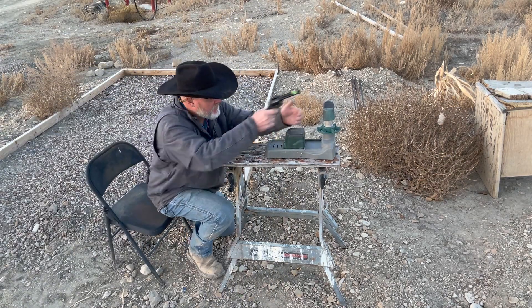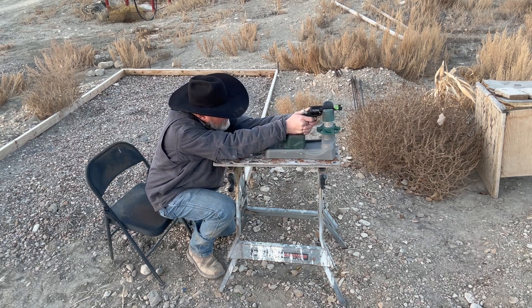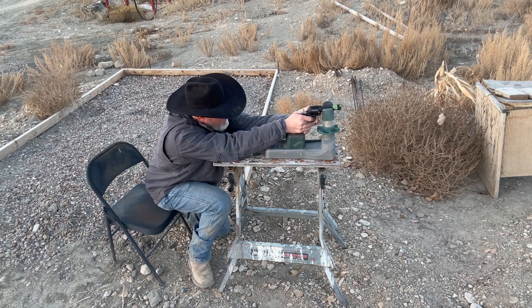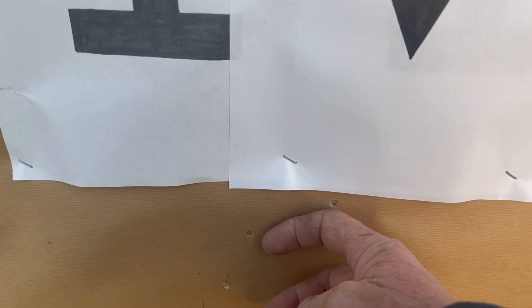Let's see if I can shoot with the green tape still on there — yeah, it's not too bad. Let's go have a look. Okay, my group still isn't too bad, still hanging around that two-inch group, but look how low it still is. We'll go take some more off.